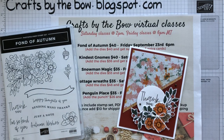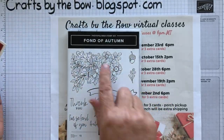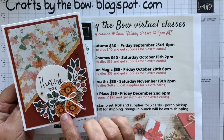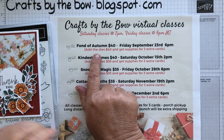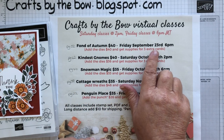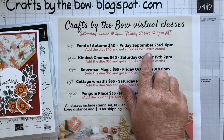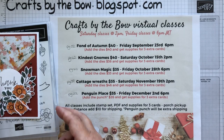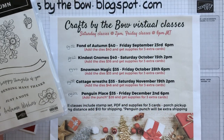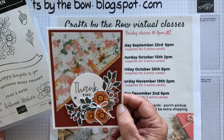Hello everyone, welcome back to Crafts by the Bow. If you saw my Facebook Live this week you will have seen me make this card using the Fond of Autumn stamp set. It does have matching dies but for this card I didn't use the dies, and it's part of the Fond of Autumn class on Friday, September the 23rd. I need to order for this class by tomorrow, which is Sunday the 10th. If you would like space in this class, you get the stamp set, the PDF, and supplies for three cards, and this is actually one of the cards.